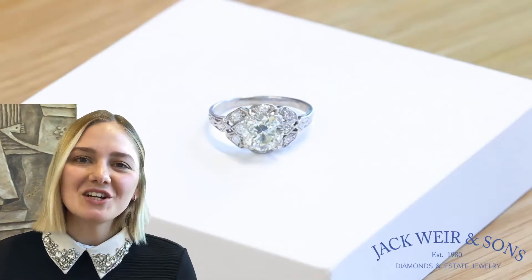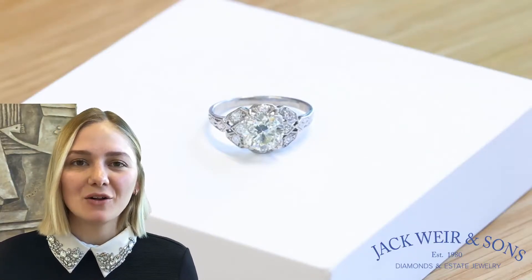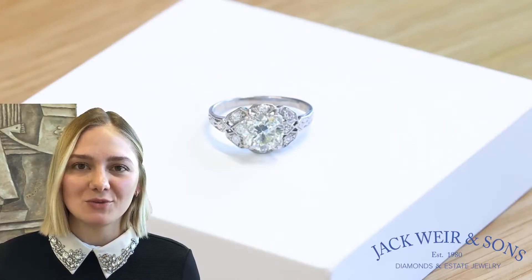Hello, my name is Sasha and I'm from Jackware Incense. Today I'll show you this beautiful antique Art Deco diamond engagement ring.